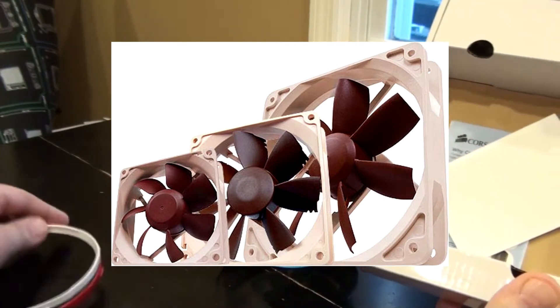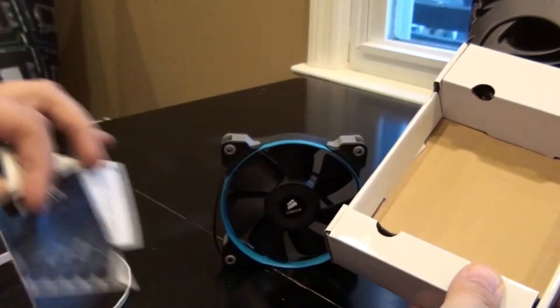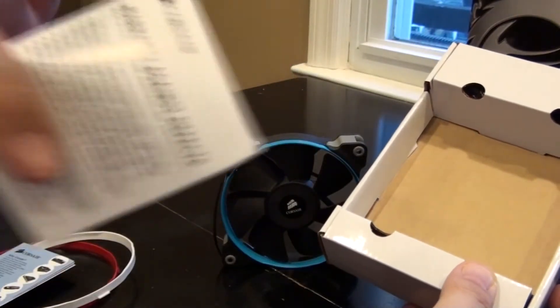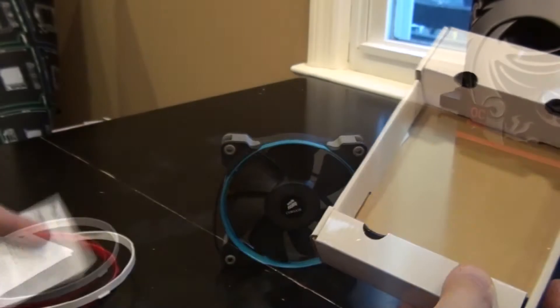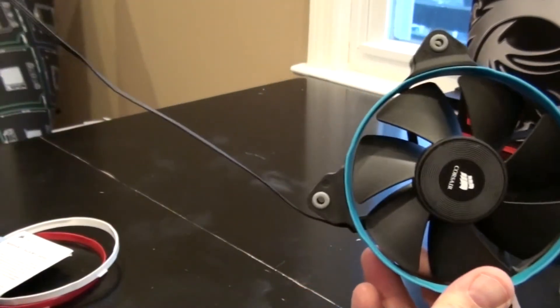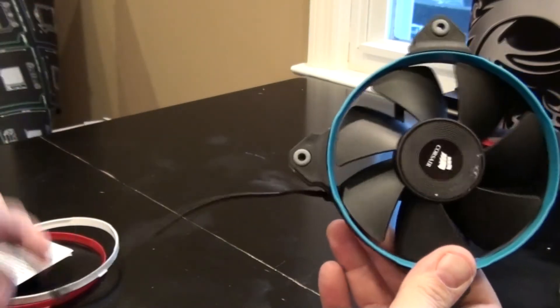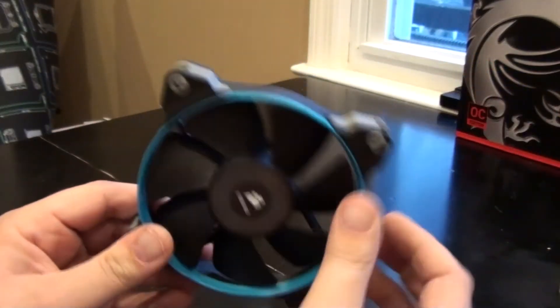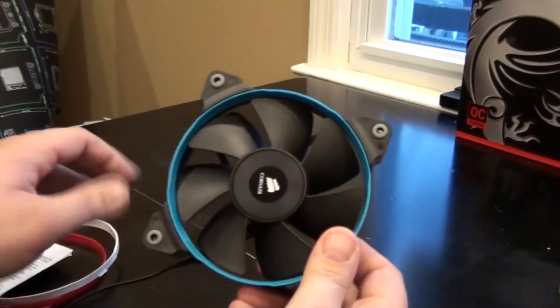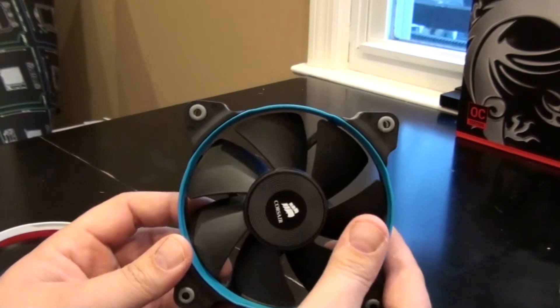It's a really nice, easy way to give your case a little style that goes along with your color scheme. Unlike the Noctua fans which are pretty much one color — they're great fans but I like these a little better. We also got the user's guide and the warranty. The wire is all black, good for a color scheme, and the rings just pop right off to swap colors.